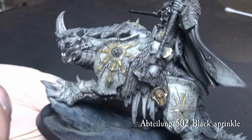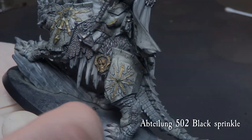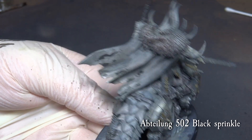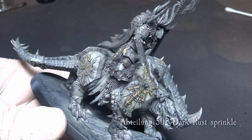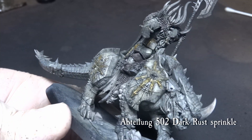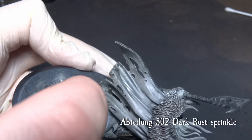Keep a Q-tip around if you need to correct any unwanted mishaps. Give the Lord and the cloak a bit of sprinkling too. Then repeat the same sprinkle process with Abteilung 502 Dark Rust — this will melt down with the black oil wash and creates a really nice tonal variance.